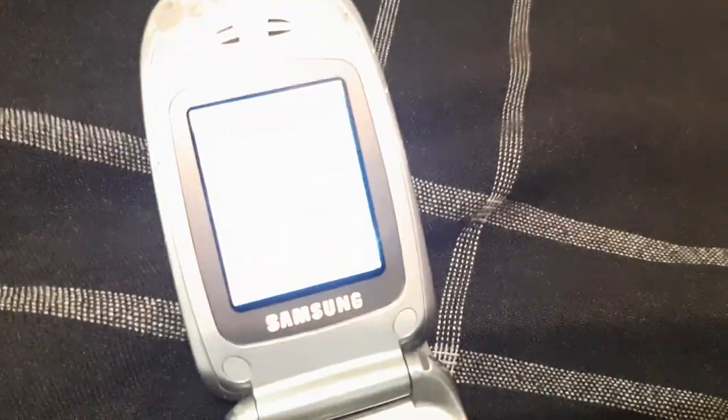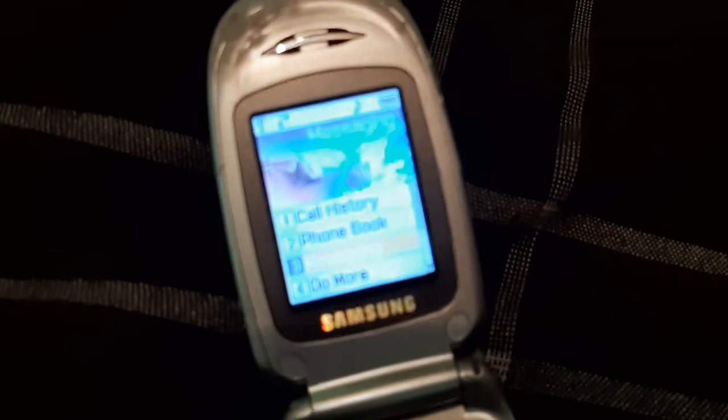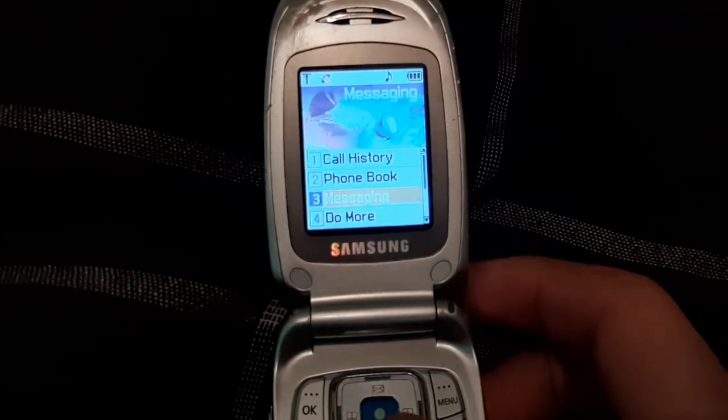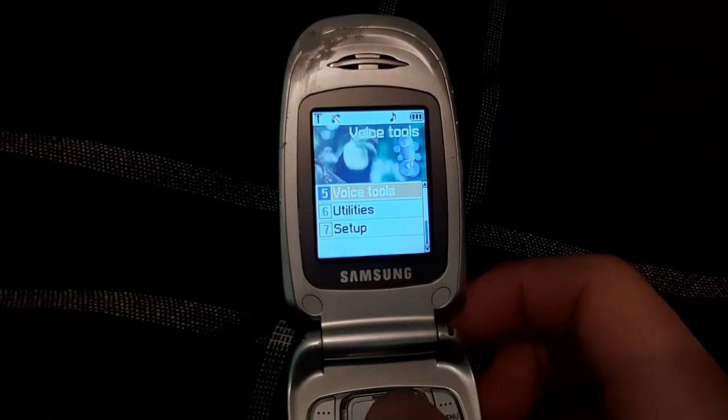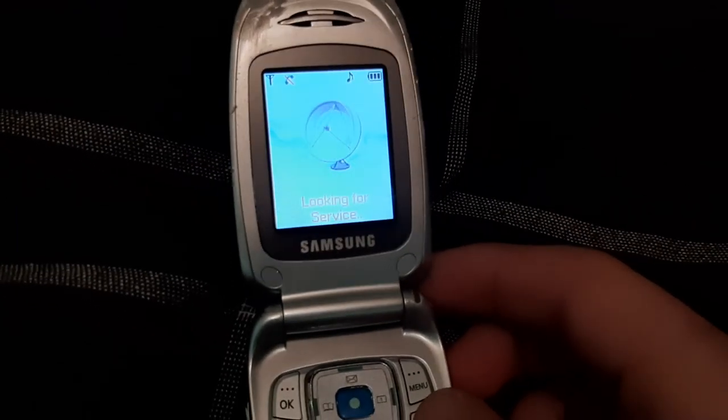Now I'm trying to figure out the brightness on my phone here, which is my YouTube camera. So basically you had call history, phone book, messaging, do more, voice tools, utilities, and setup on this phone.